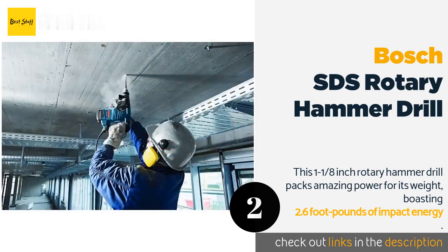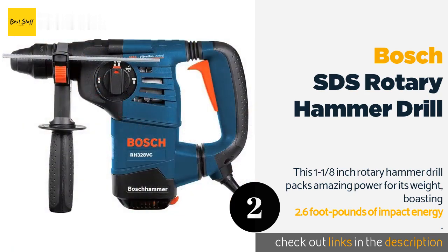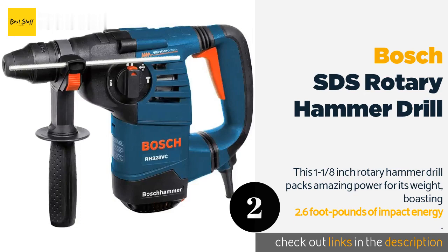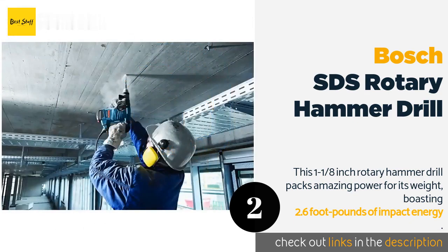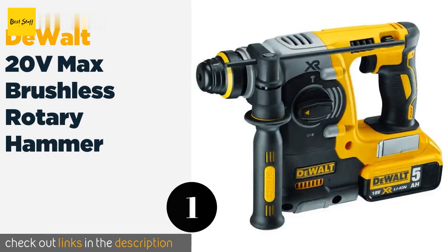Owners have used the RH328VC on everything from granite to old concrete with equally impressive results, making it an excellent investment at a much lower purchasing price. However, unlike earlier models, the RH328VC can be a real hassle when something breaks, as parts are no longer sold individually — you must purchase entire assemblies, making repairs more expensive. While still a great tool, this decision by Bosch can make the drill expensive to maintain over time for some industrial applications.